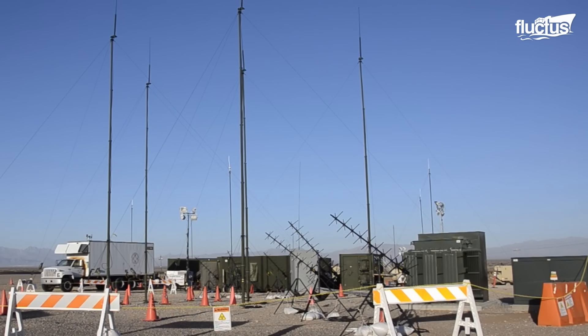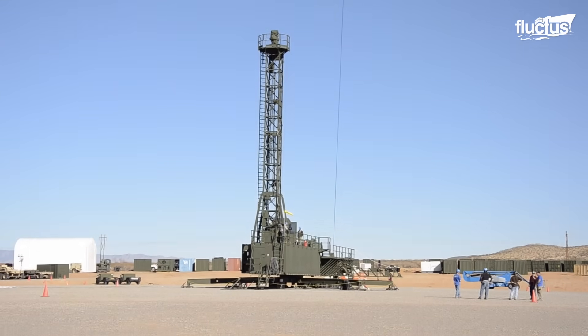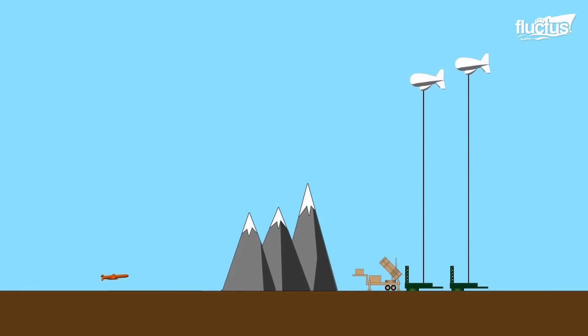J-Lens operates at higher altitudes, providing a wider surveillance area, making it suitable for broader air and missile defense purposes.